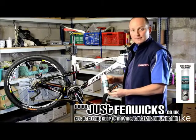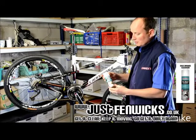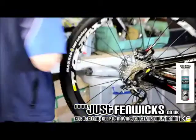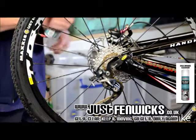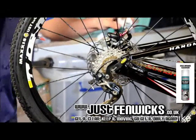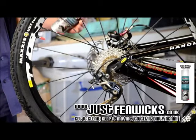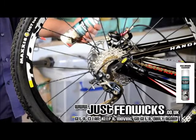I'd like to introduce Fenwick's disc brake cleaner. All the instructions for use are on the back, but I'd like to show you a quick way of using the product. Give the can a good shake, then apply to the contaminated rotors or caliper and allow to soak for a little bit. What the product is doing is dissolving any contaminants and doing the work for you.